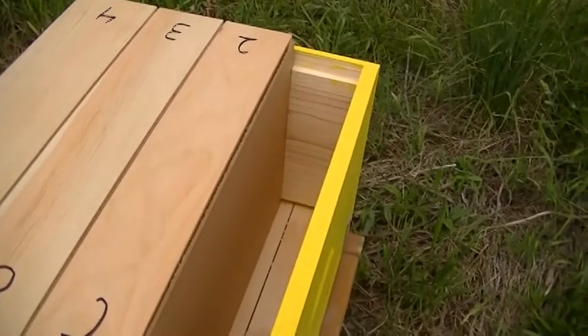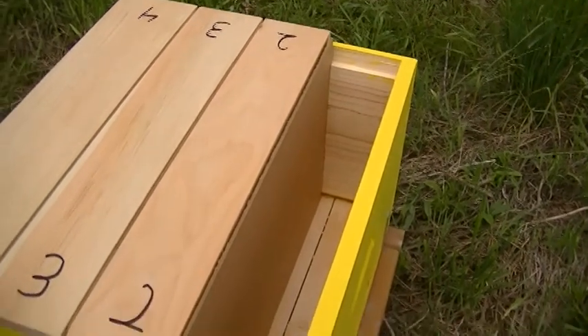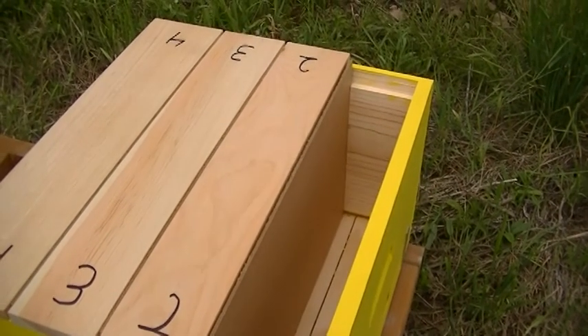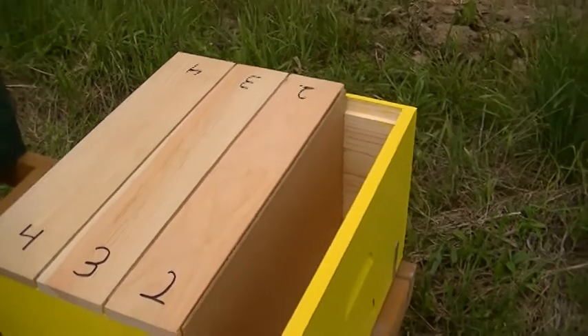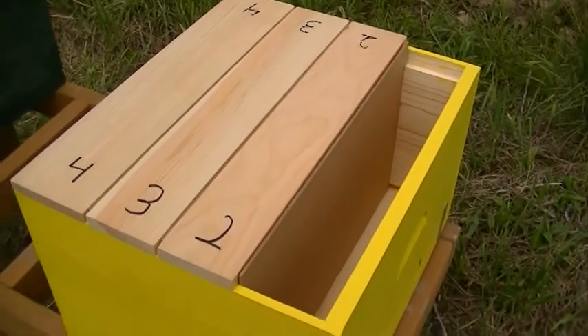There's enough room in each of these compartments for two frames to go in each one. One will have lots of eggs on it, hopefully, and lots of nurse bees. The other one will be mostly an empty frame that'll give them lots of work to do while they're waiting for the new queen to come out.